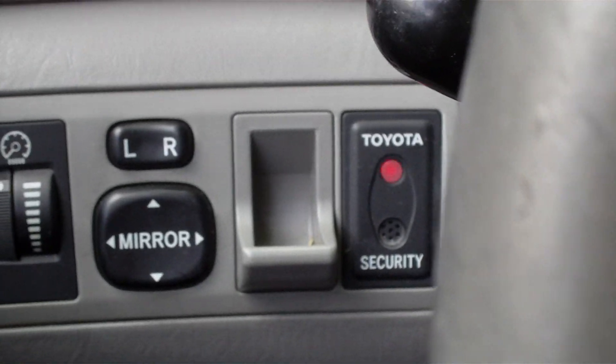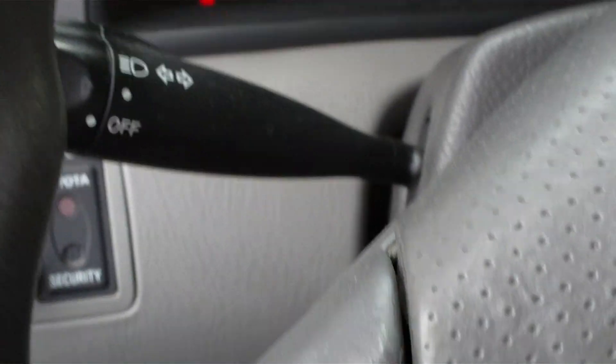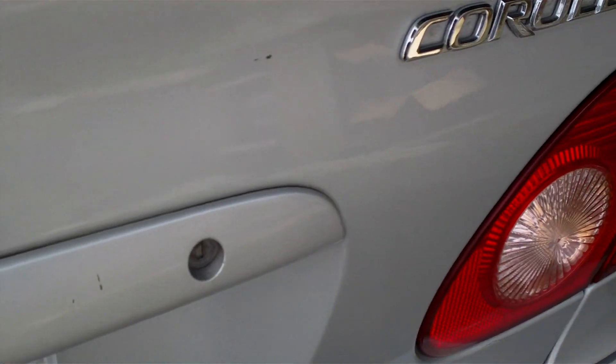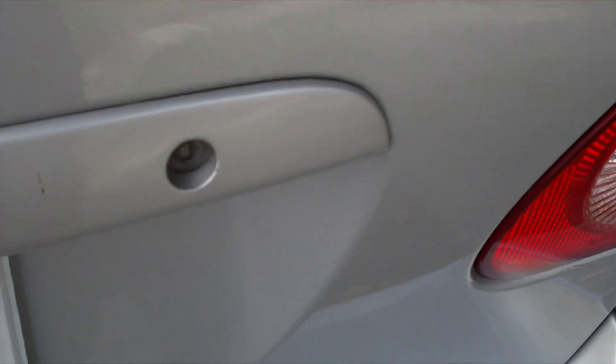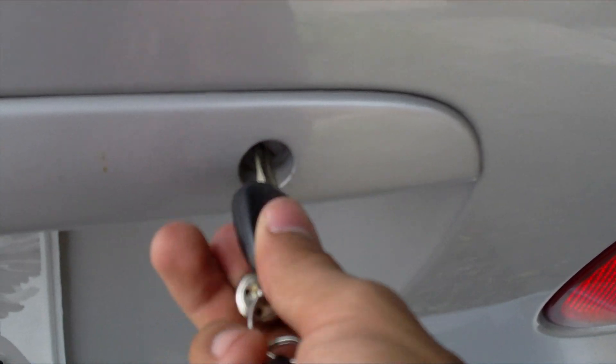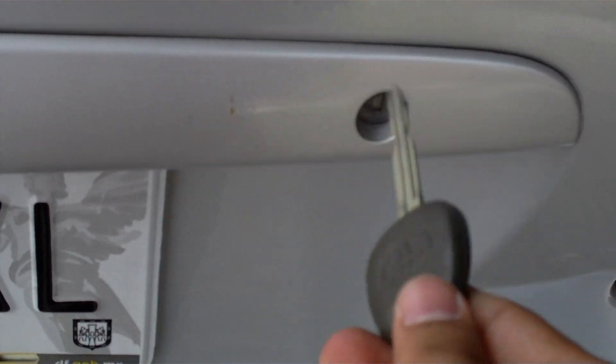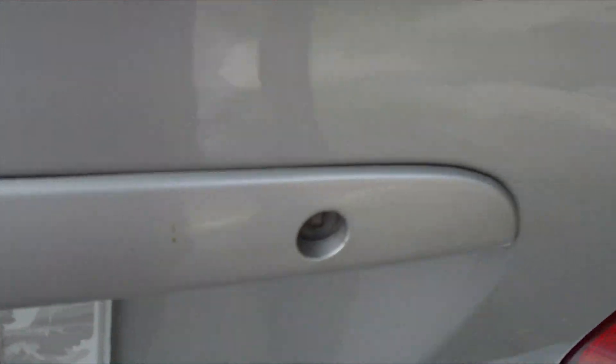What can you do with the valet key? Just imagine you're taking your car to a valet parking service. Before you give it to the valet parking guy, you can lock your trunk. If you didn't know, yes — you can lock your trunk by inserting the key and turning it to the left side, and it will lock the trunk.